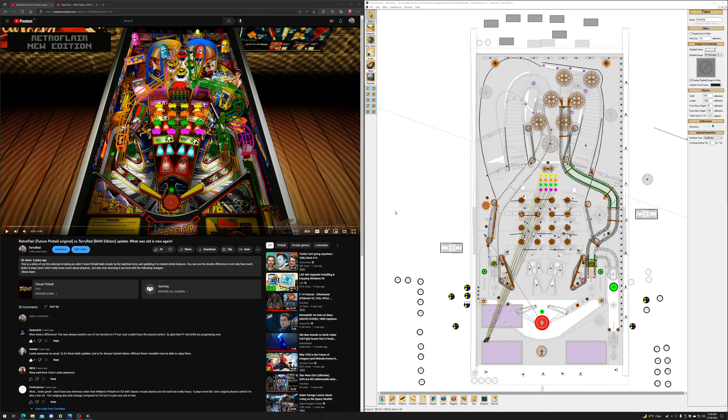Hey guys, Terry Redd here. In this video I'm going to be talking about my RetroFlare BAM Edition Pin Event V2 PhysX and Table Update. It's one that everyone's been wanting for a long time, and it's the last of my Pin Event updates to Pin Event V2.